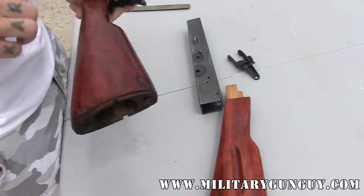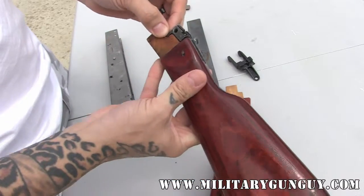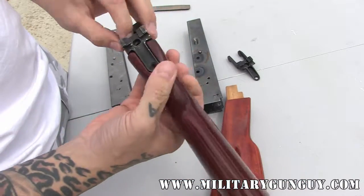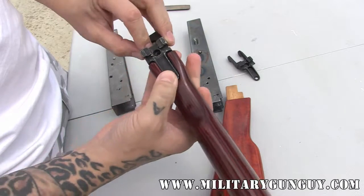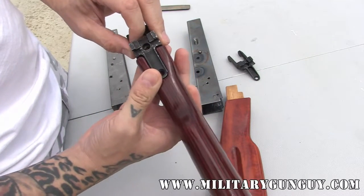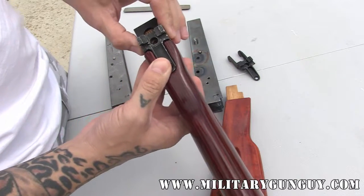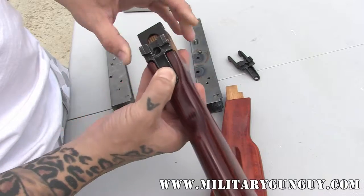What I also would like to do is hold the trunnion up to the receiver in approximately the location that it's going to fit. With this one, if there's an issue with the holes, you can actually re-drill the holes, or you can epoxy them and then re-drill them, and that'll give you just as good of a fit.